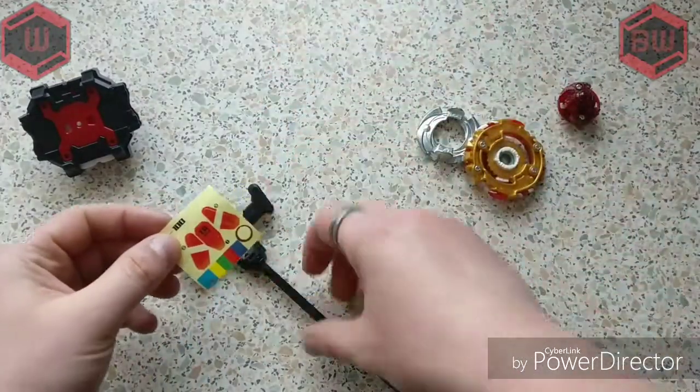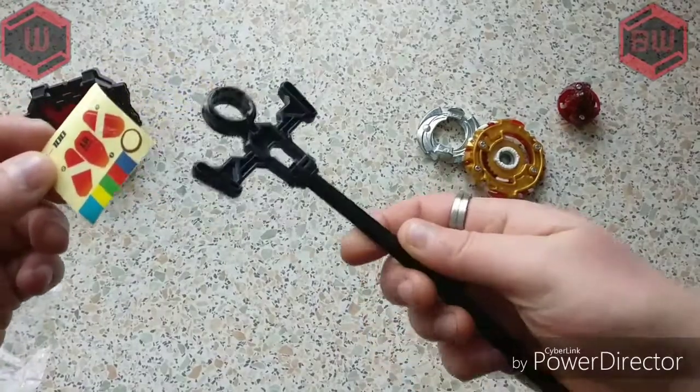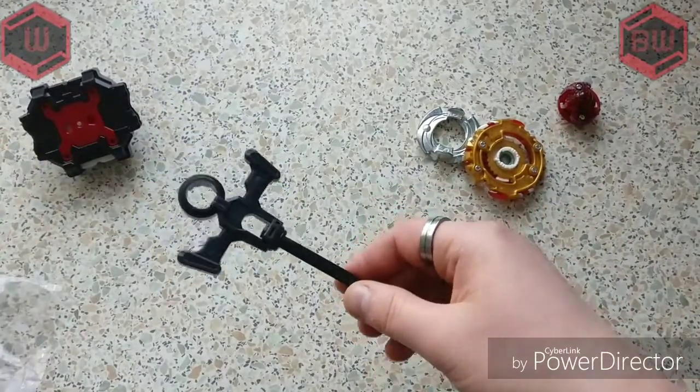These are the stickers, but these are not going to fit because this isn't the right one, so we can't put these on. Unfortunately we could try but they're not really going to fit well.